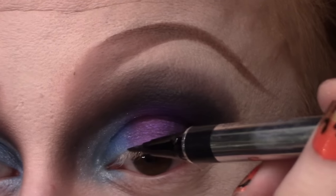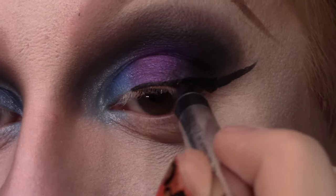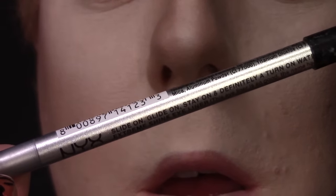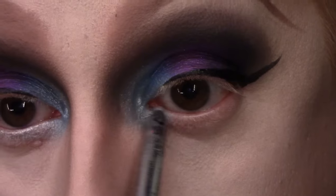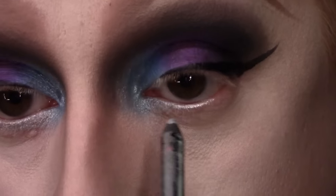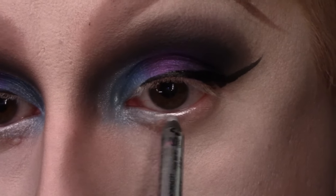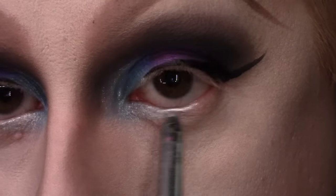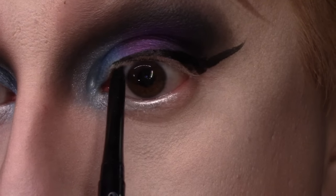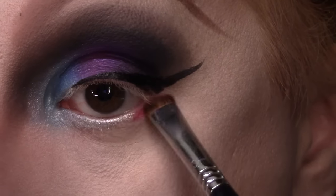Using my Physician's Formula Eye Booster to do a wing. And I am lining the inner half of my lower lash line with the NYX Slide On Eye Pencil in the shade Platinum, really taking this down in my inner corner area to create a more dipped-down inner corner of the eye and make it look a little bit more dramatic. Then taking my Rimmel Exaggerate Black Eyeliner and I'm going to tightline.